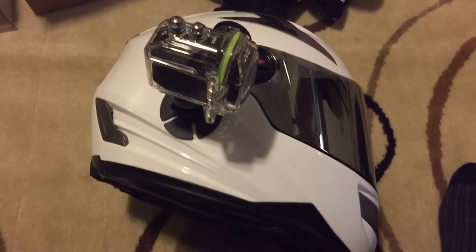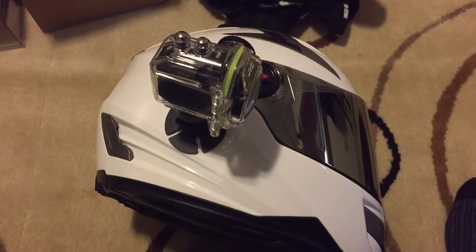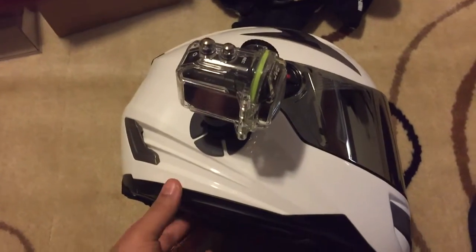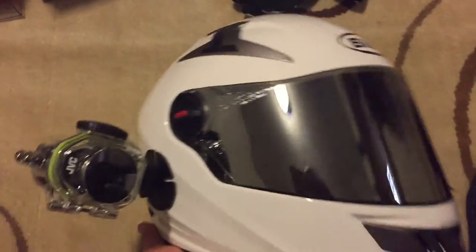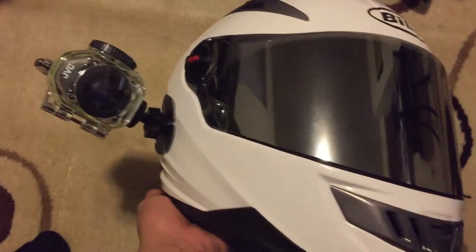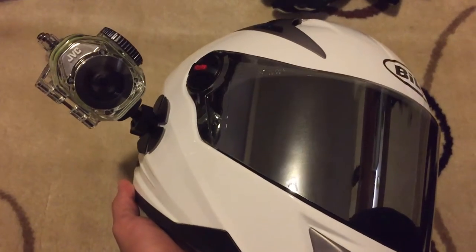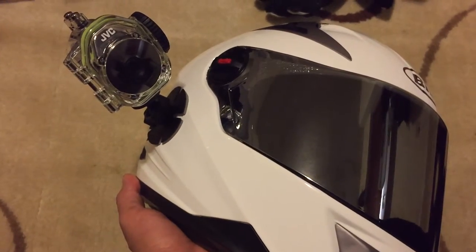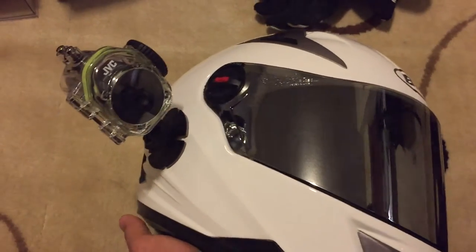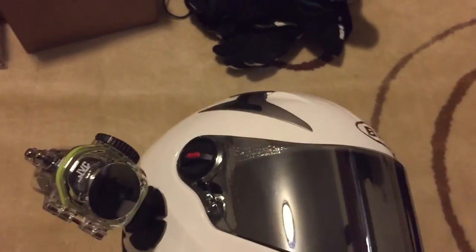I'm back showing you the actual mount to the helmet. I put it on there with the waterproof housing, but I don't know if I like the waterproof housing on there, because as you can see, with the waterproof housing on there the camera is actually sideways. I don't know if that's going to work out for me — maybe you guys can leave some suggestions in the comments as far as if I can flip the video or if it'll record straight up.